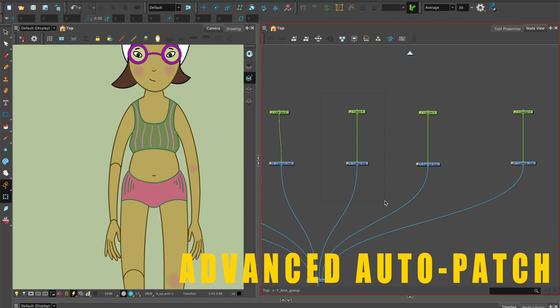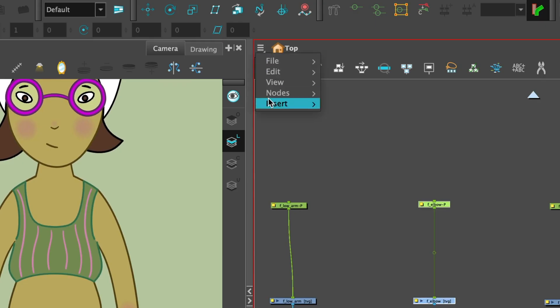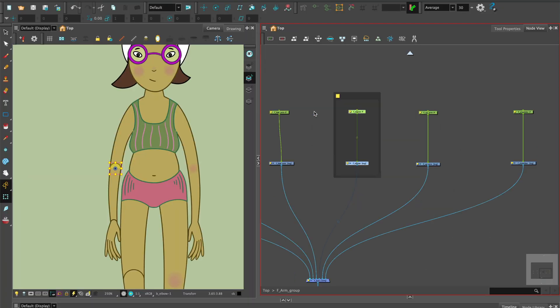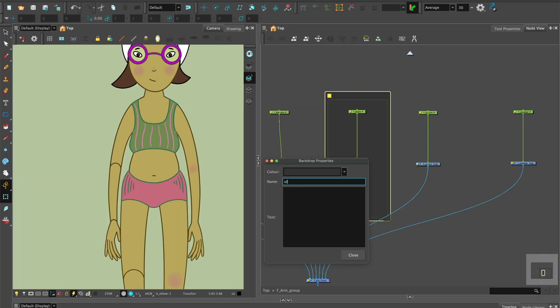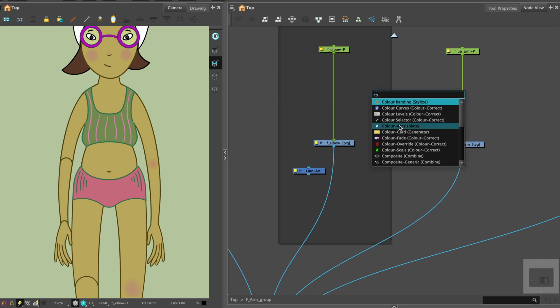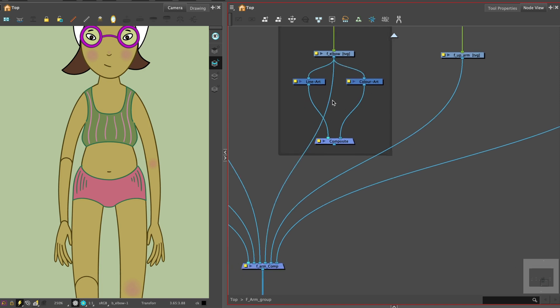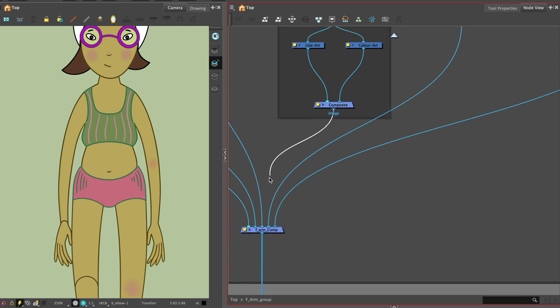We'll start with rigging the elbow. For this you'll need a lot of space to spread out your nodes and use backdrops to contain a group of nodes together. Hit the Return key to get the node library up and put in the first two letters of the required node. We'll need a line art, color art, and a composite node. Attach the line art and color art to the drawing of the elbow and add them to a new composite that connects to the main composite. Disconnect the original connector.